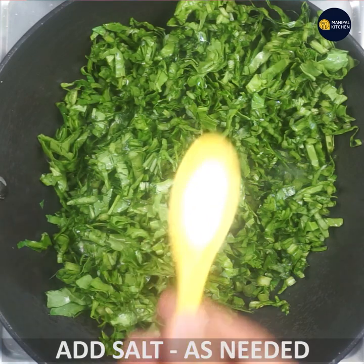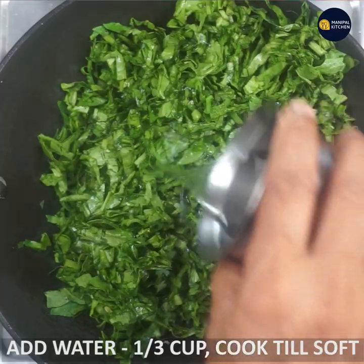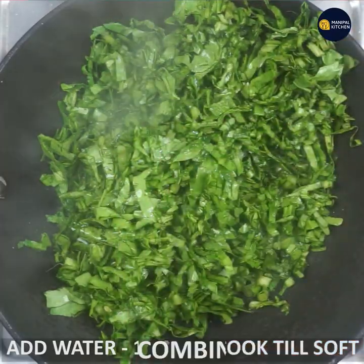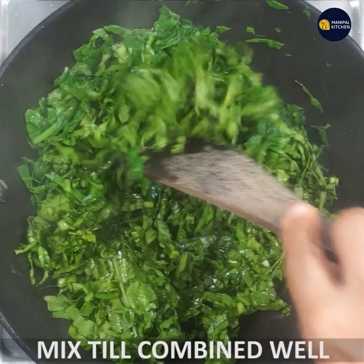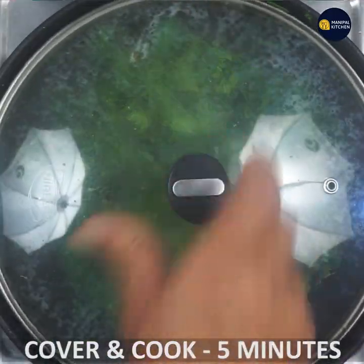Add salt first, then 1 cup of ginger. It will all be mixed together.